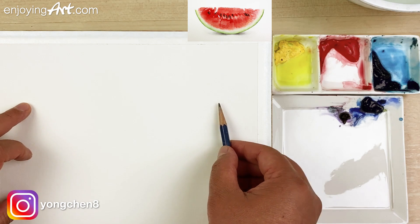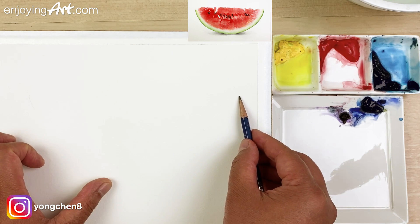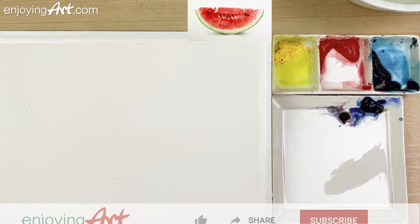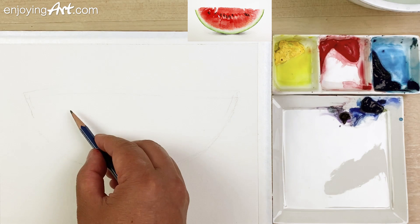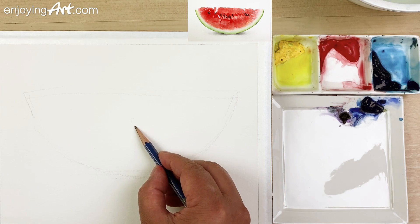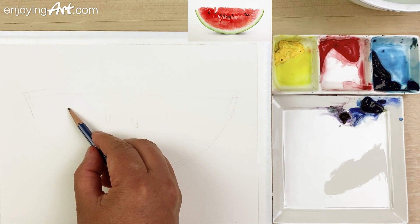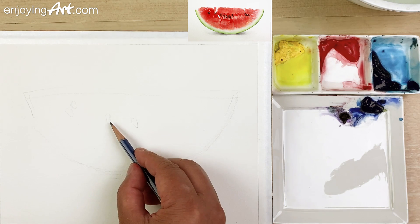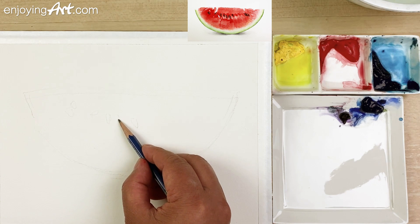I'm going to use a graphite pencil to mark the location of the watermelon. The left side is going to come all the way over here, the right side would be here, and the bottom. The top would be in this location. You can do some measurement if you really want to make it look like the reference. Now I'm going to take a look at the seeds — the middle has one over here, and I'm going to leave a little bit of highlight for this seed. I have a little white seed here, and draw a little bit lighter so you don't have to erase that much.